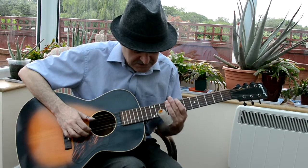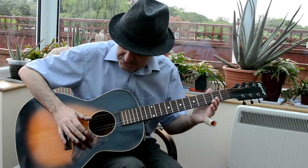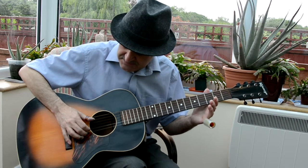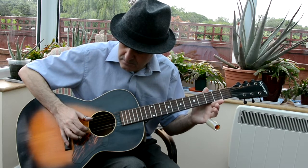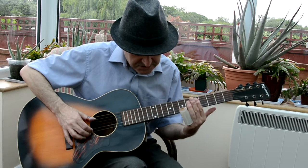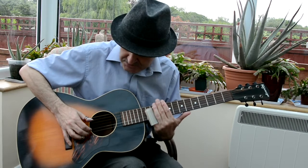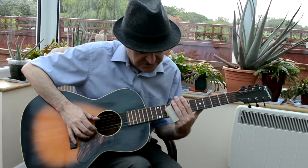First thing we're going to do — really classic — is we're just going to play our second string down and our bottom two strings. Then we're going to get our slide from about fret 10 up to fret 12 on the bottom two strings. So I'm going to do this slowly to give you this sort of sound.